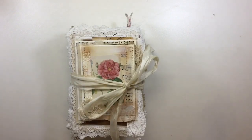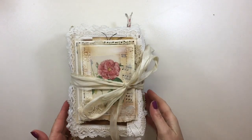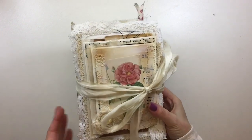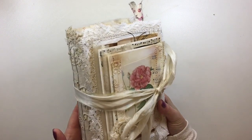Good morning everybody, it's Gina. I'm back to share with you my latest journal. This one's just been completed. I've been working on this one for a while and I'm really happy with how it's come out.